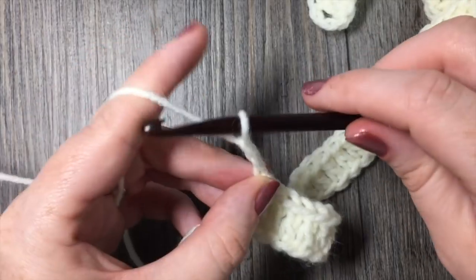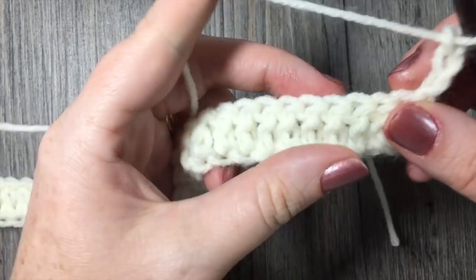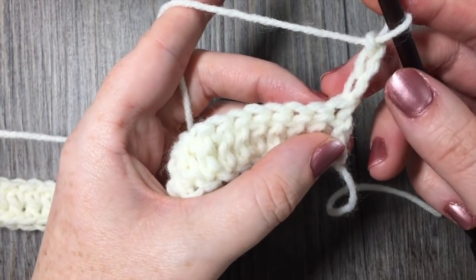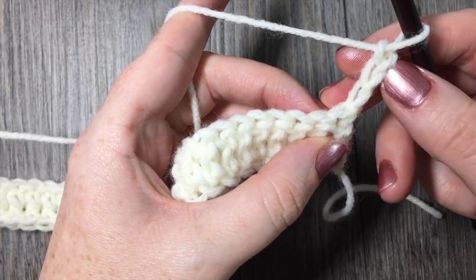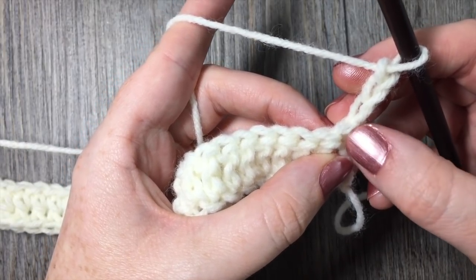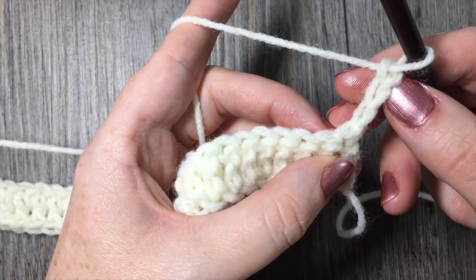Chain three and turn your work. Now we are going to get into the fun part and start working some of that texture. We have our chain three — our turning chain — and remember that always counts as a stitch. So we are going to skip working into that first stitch because our chain three is already coming out of it.